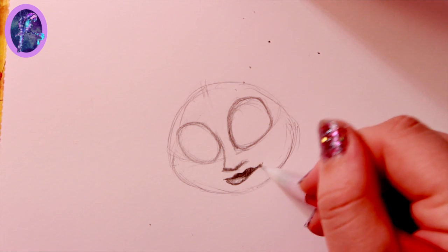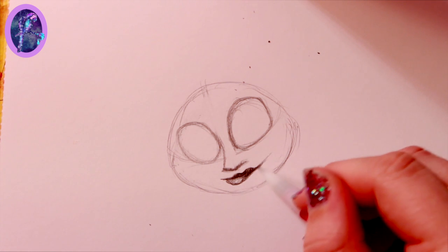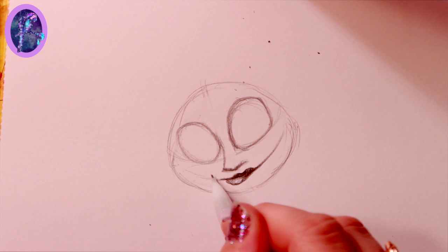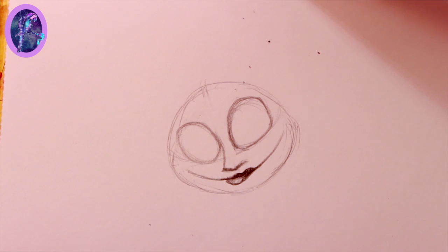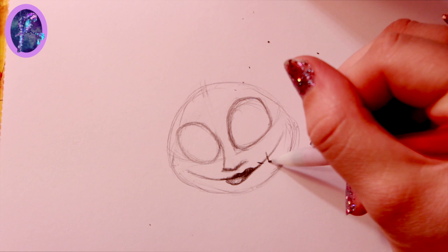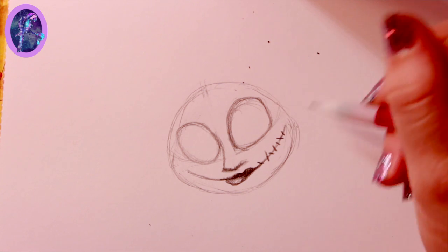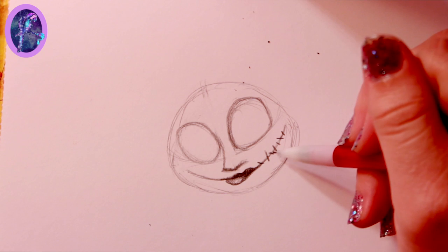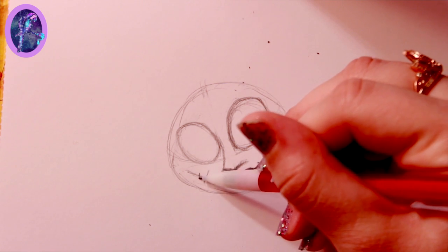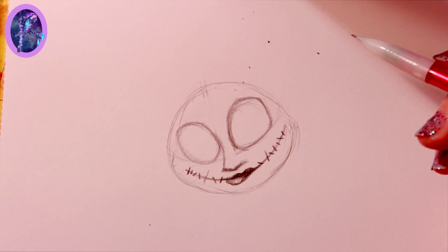Now keep these two lines and bring them up to here — that line all the way over here — so we've got a little joker feeling going on. I'm going to bring this up over here to the side as well. Now the thing with Sally's stitches is you go in different directions — one could be longer than the other. Don't go too crazy with the stitches, just a good minimum. I made one, two, three, four, five, six, seven — seven stitches — and I'll do seven lightly over here as well.